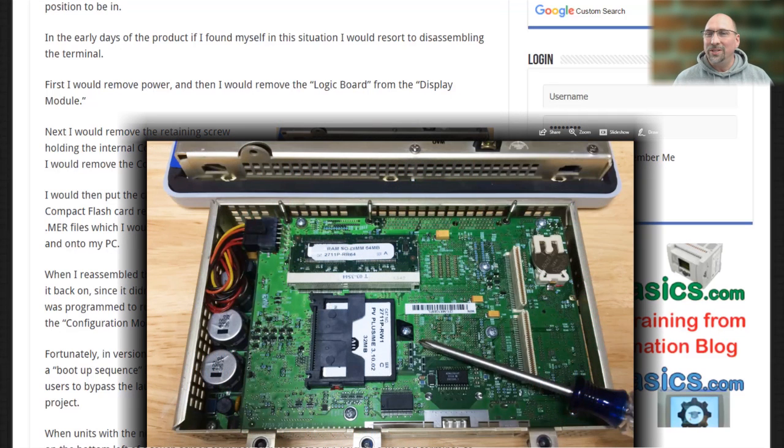As a matter of fact, we used to resort to disassembling the unit, pulling out the internal compact flash, removing the MER file from the internal compact flash and putting it on our hard drive, and then reassembling the unit so when it powered back up it couldn't auto-run that project because it wasn't there anymore, and it would force the unit to go back to the configuration menu.